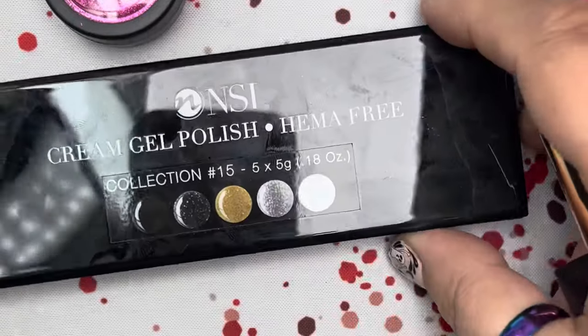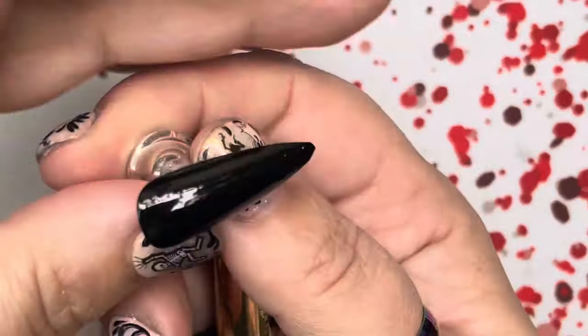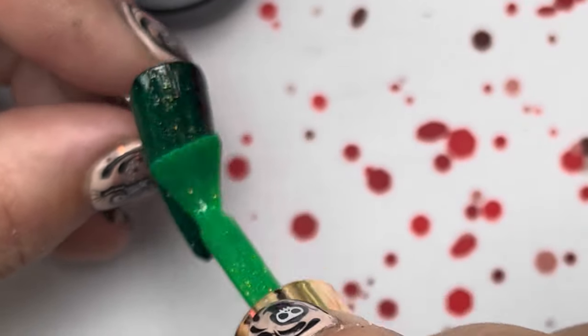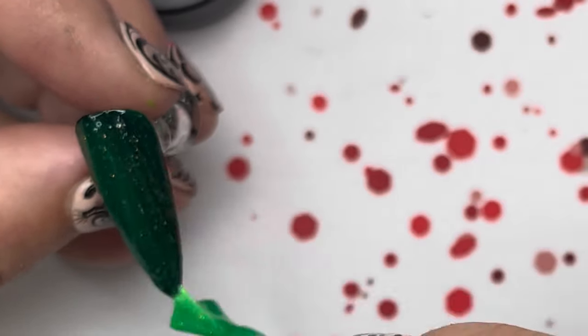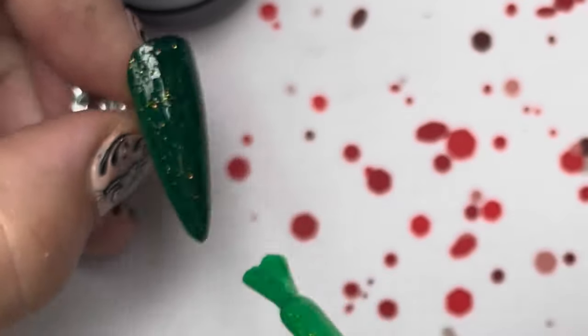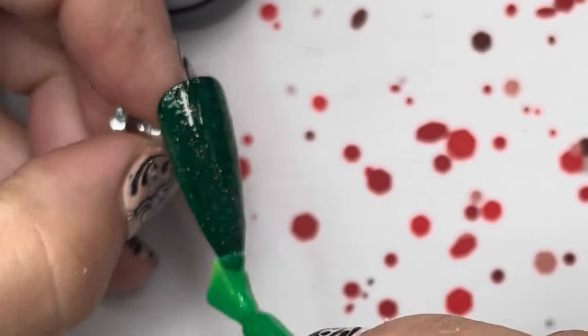Moving on to the next nail — I'm using Envy Most Green from the Pixie Polish collection. I've already done a black nail with the cream gel, so I'm taking the Envy Most Green and covering the whole nail. It makes a deep dark witchy shade of green which I really like. Cure that.